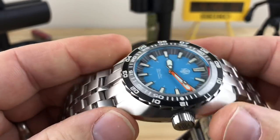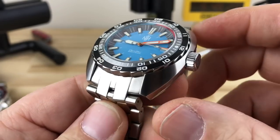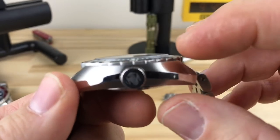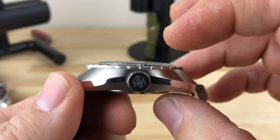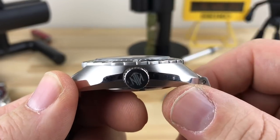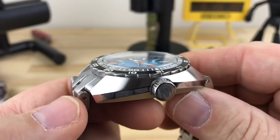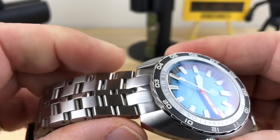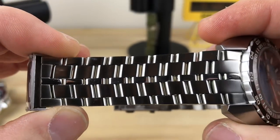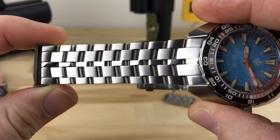Let's talk about some measurements. This is a 43 millimeter width, not including the crown, and lug-to-lug I measure 45.7. For thickness, measuring from the case back to the top of the bezel without the domed crystal, I get about 13 millimeters. Adding in the dome and crystal, you're at 13.8. You have a 22 millimeter lug width, and the bracelet tapers down to 20 millimeters.